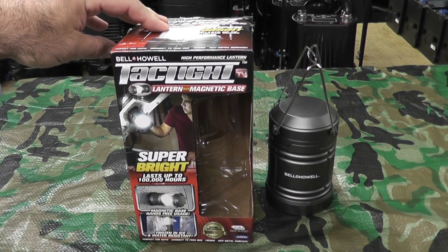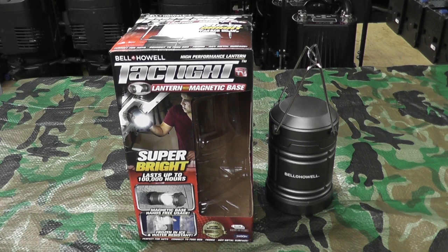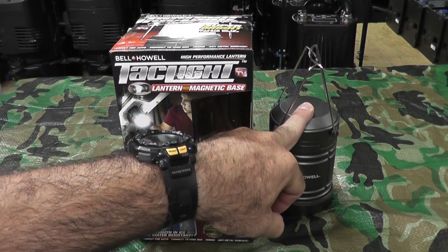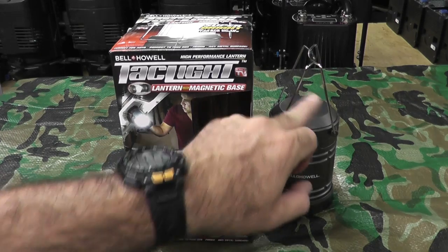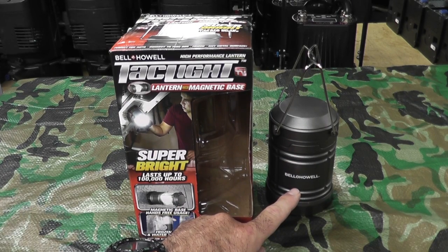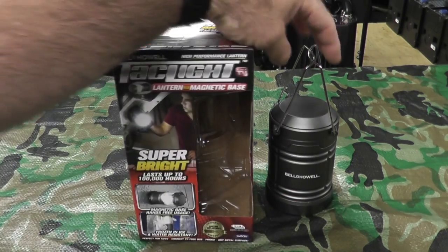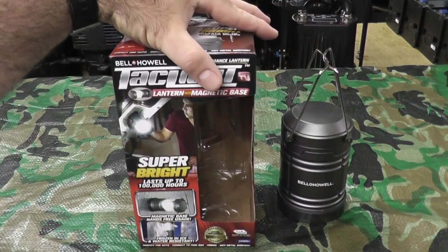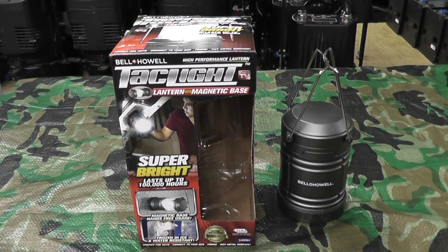It's supposed to last up to 100,000 hours. It runs on three AA batteries. The lantern is made with patented COB LEDs. It's completely collapsible, weighs less than a pound, and is very energy efficient — supposedly twice as bright as an ordinary lantern.